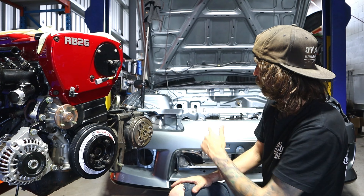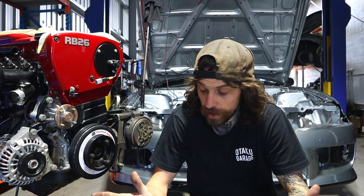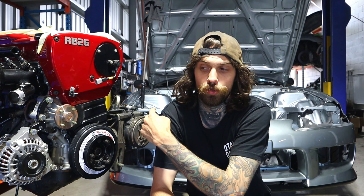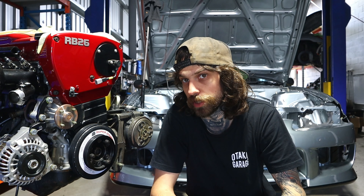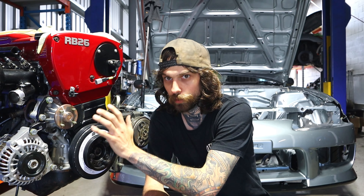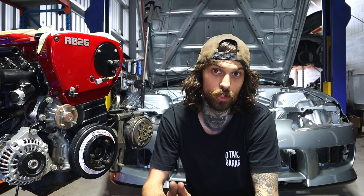Just have a look at the red against the silver — I'm already excited to see this thing finished. Now we've got lots and lots of things to do. Before we put this back in we've actually got to pull out the subframe, front and rear, get everything powder coated, re-bush everything. On the engine side we've got a few little things to do, getting everything prepped and ready so that next time this engine goes in it ain't coming back out.